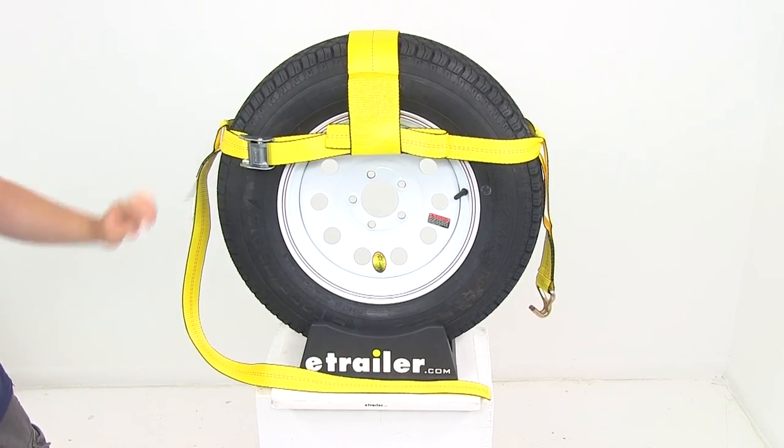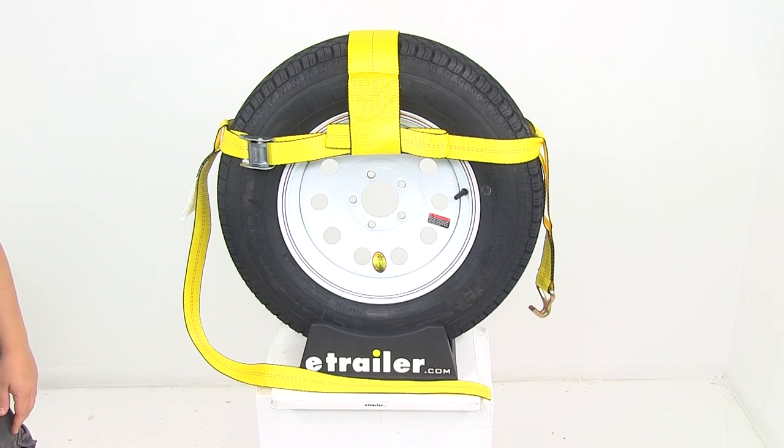That's going to do it for our review of part number EM58518, the Ericsson replacement adjustable wheel net.